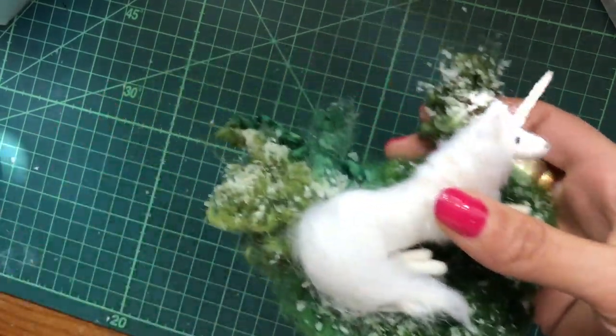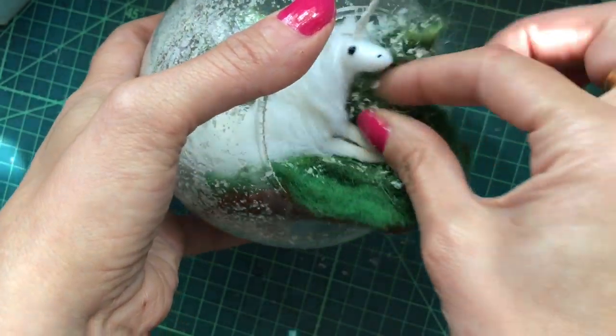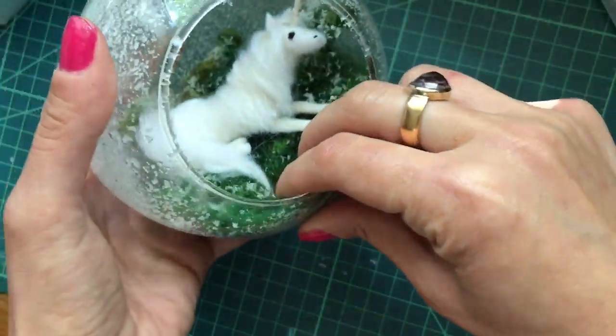And then the last thing we're going to do is just pop our little unicorn into the globe.